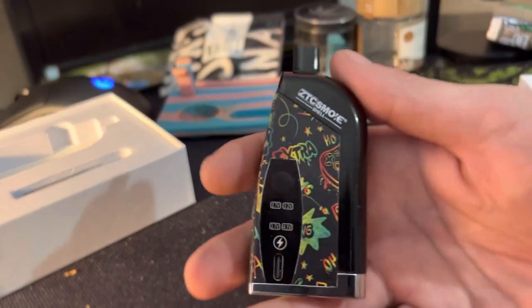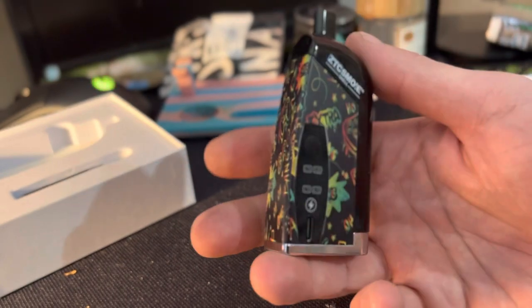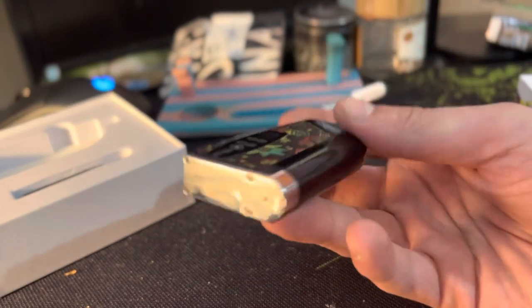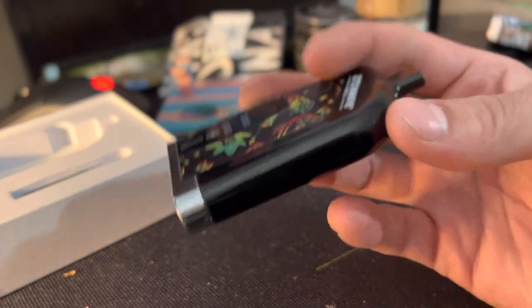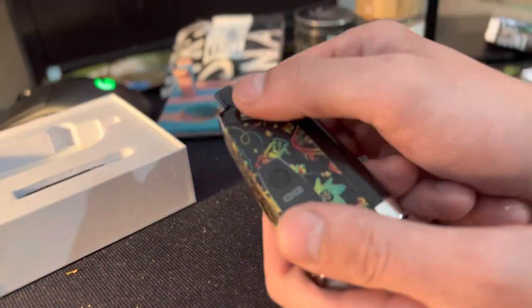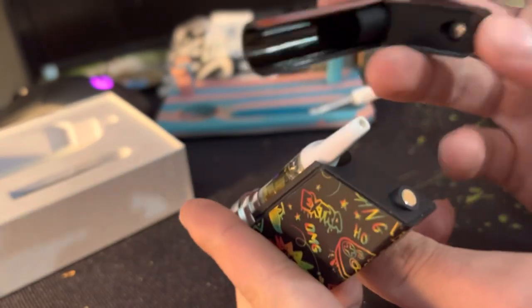I thought this is pretty sweet. My wife actually picked this up for me, so I'll probably be doing a lot of reviews over these things because I never seem to find one that lasts. I don't really care about being discreet with it, you know — but it slides right off, magnetic.